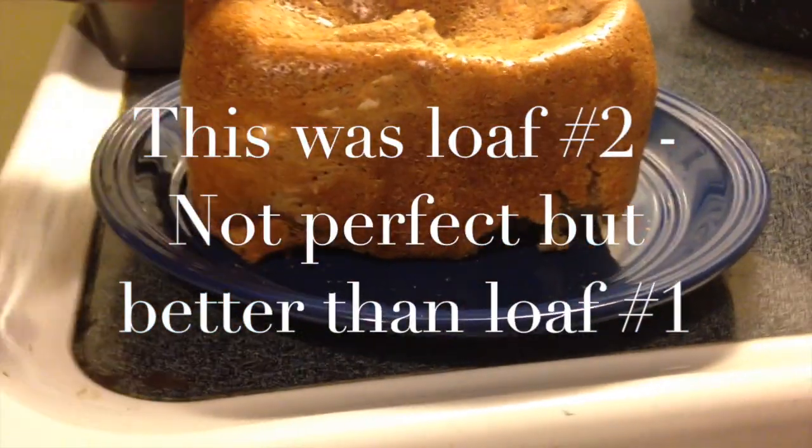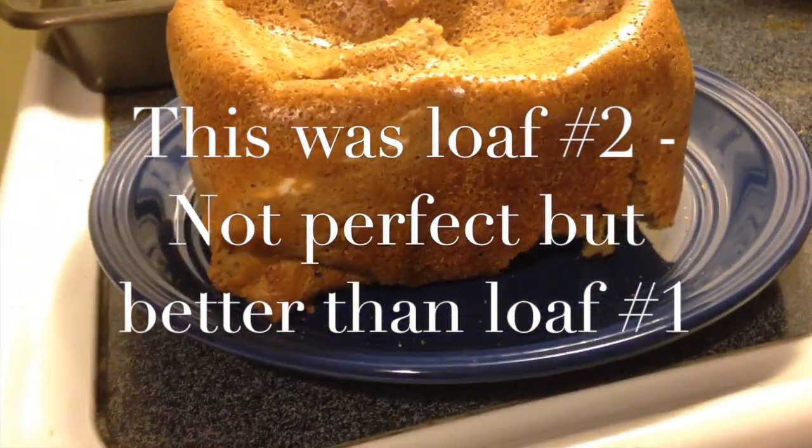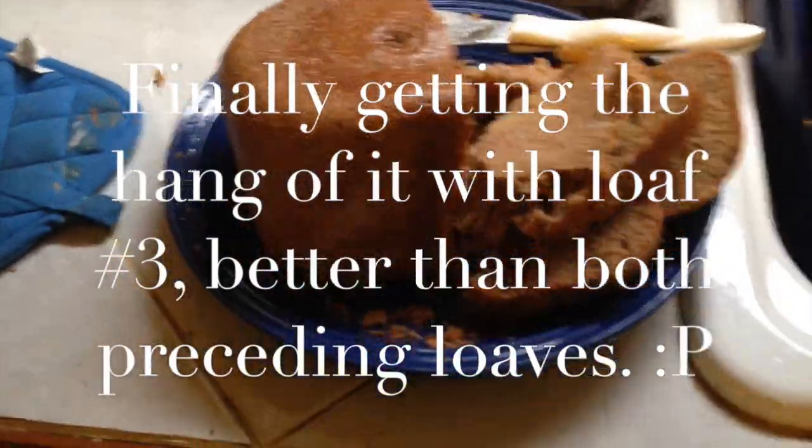Here's my weird shaped banana bread — I don't really care, it tastes good. So I'm getting better. I'm making my own bread.